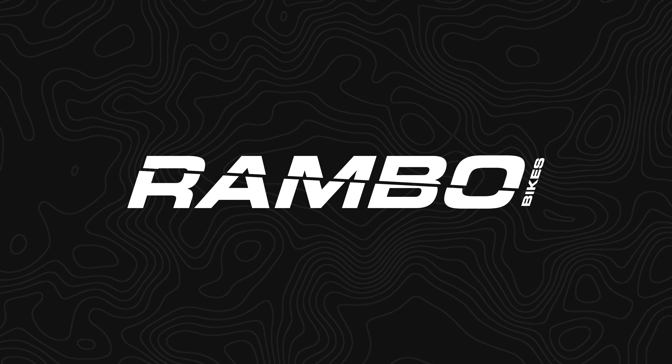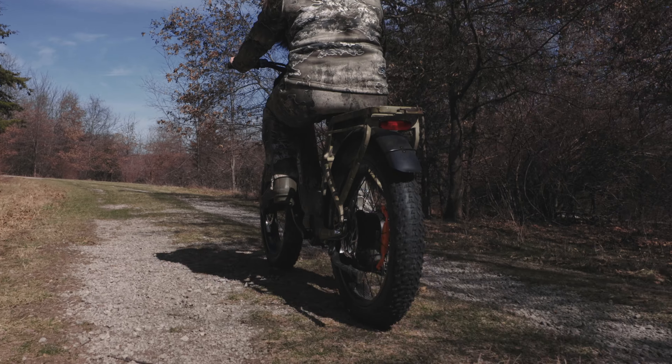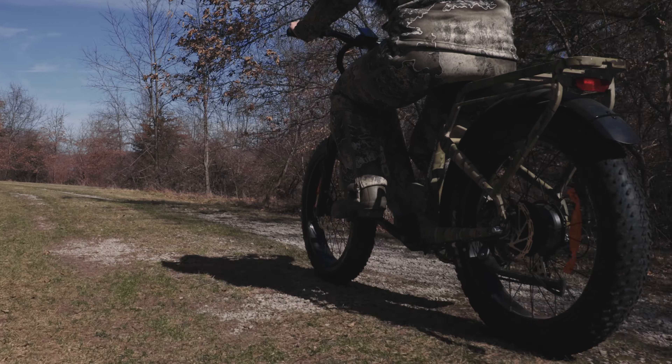Congratulations on purchasing your Rambo bike! We know you're eager to hit the trails on your new e-bike, so let's get you started with the assembly so you can be on your way.